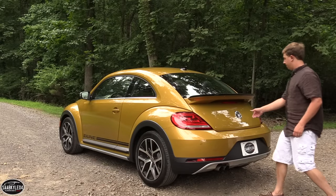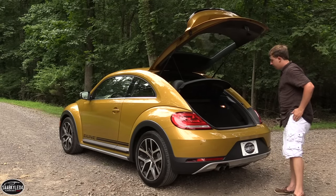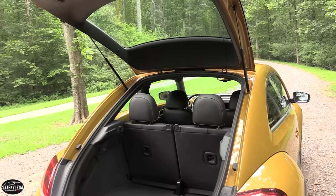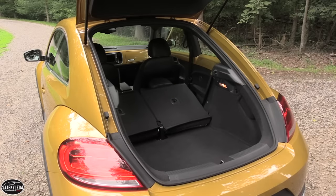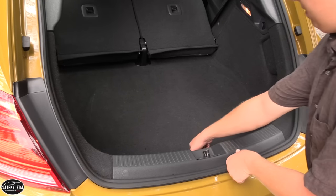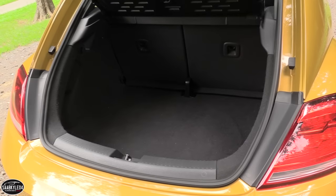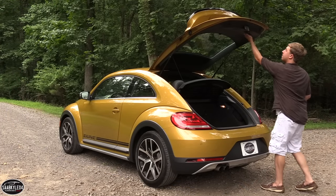With the Beetle's hatch, there's a generous amount of cargo space for a compact car with good flexibility for larger items. A removable privacy cover is included, but to fully take advantage of the space, you'll want to fold down the 50/50 split rear seat. With the seats up, there's 15.3 cubic feet of space; with them down, it expands to 29.9 cubic feet. There's also illumination in the cargo area for low-light use, and a spare tire underneath the trunk floor.